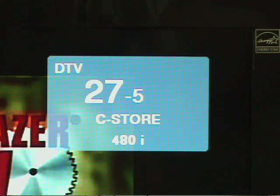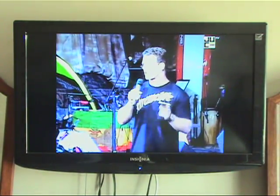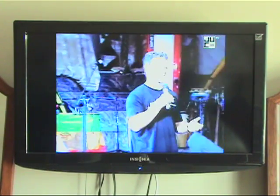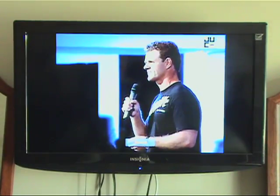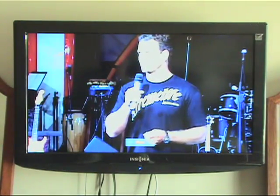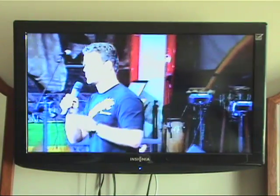Here's a channel which is broadcasting in 480i — 480 lines of resolution — which is a square image. So if I wanted to try and fill the TV screen with this image, let's see what I can do. Here's auto, normal, zoom. Zoom will fill the frame. There's maybe a slight bit of cropping on the top or bottom but it's not too objectionable. So the zoom function works pretty well with this particular channel.